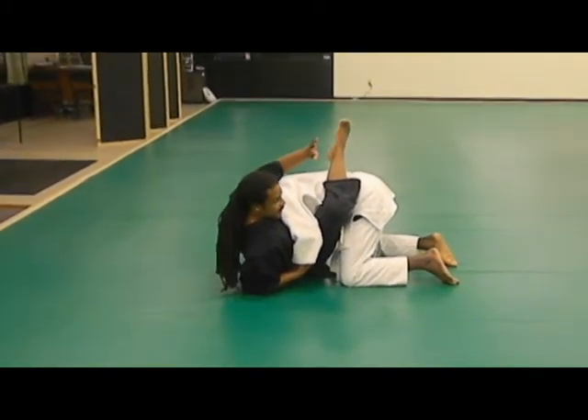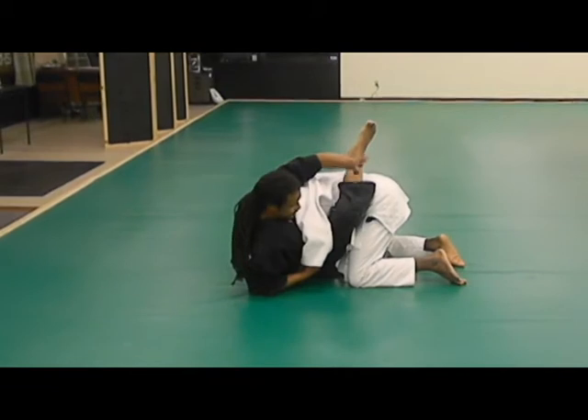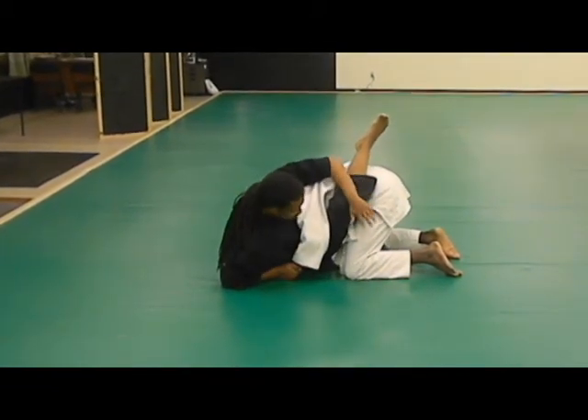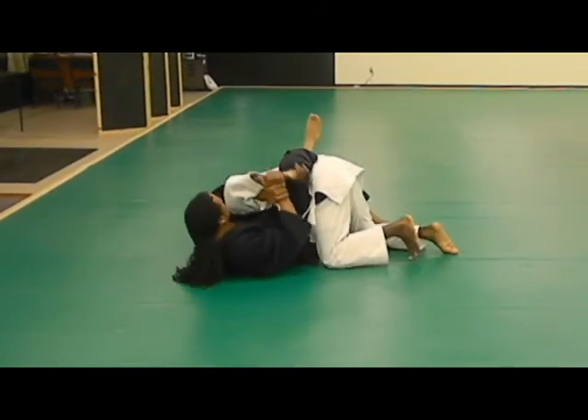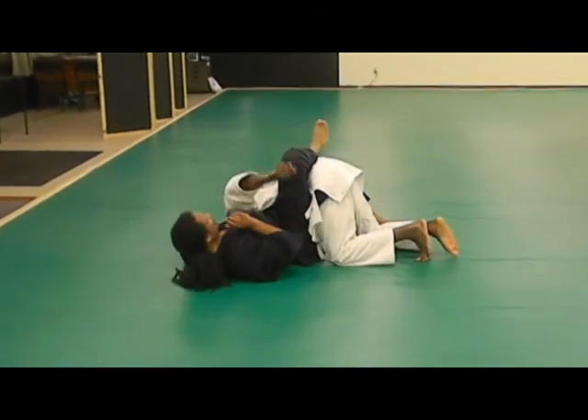Now when I've obtained a good position, I'm sitting up here. I control this arm down here. This is going to reach through, grab my own wrist, and I'm going to take this up towards the shoulder.